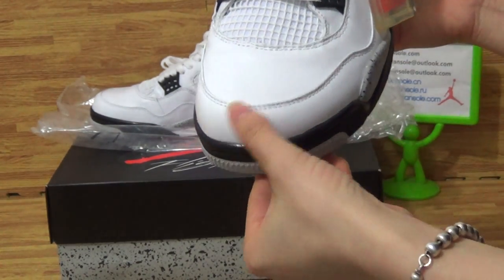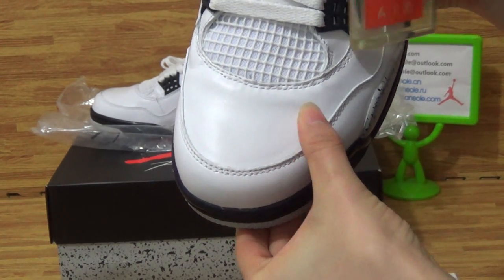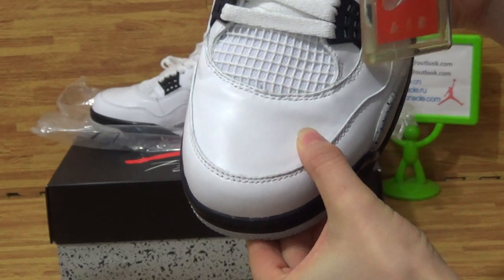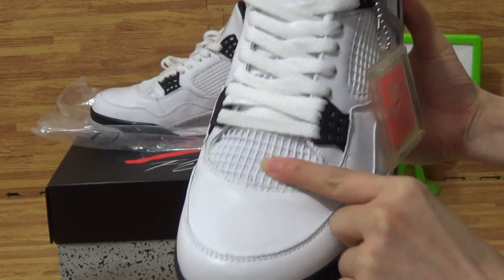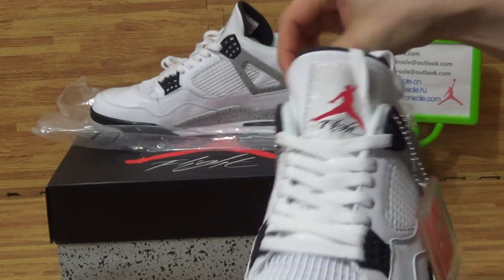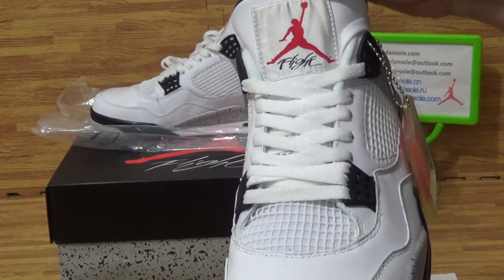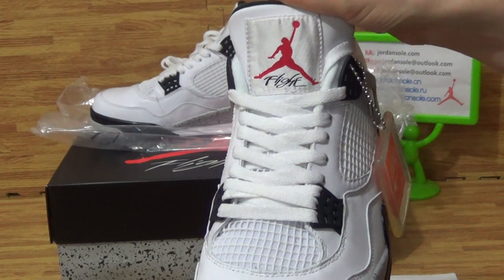The top stitching on the shoes is great. Also, have a look at the material. On the tongue, you will get the mesh, and the white shoes is this. On the tongue top, there is a fly-it red cut gentleman logo.